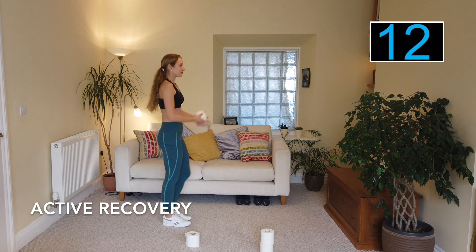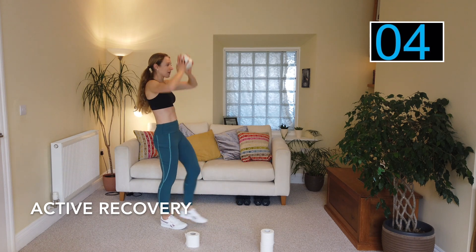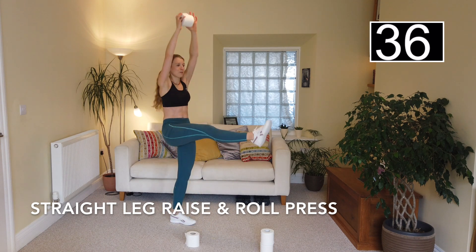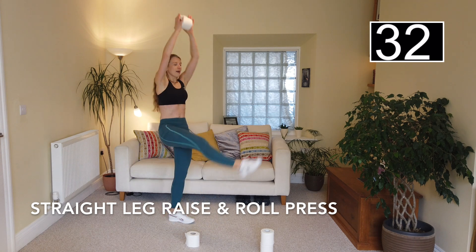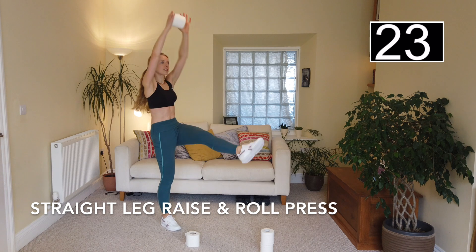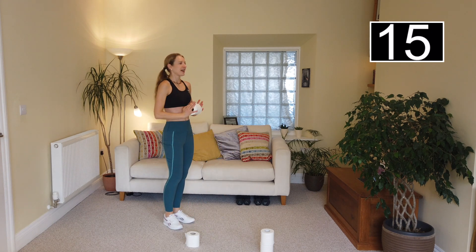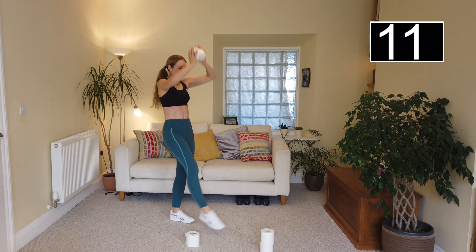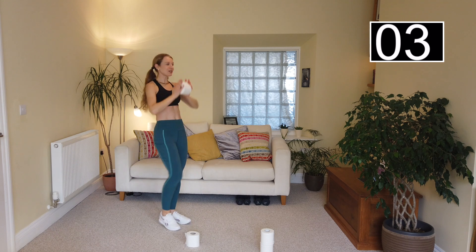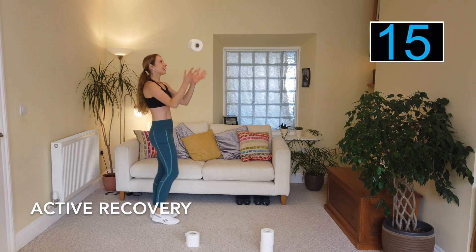We're going for a straight leg raise. Lift the leg up and push the toilet roll overhead — if you can't go overhead, go in front. Ready? Push and down, push and down. Hold the core in. If you want more of an ab move, crunch and come forward; otherwise just keep it up nice and tall. Really stretch that leg out — if you can get your foot even an inch off the floor, brilliant. Well done, you guys — you are doing the hard work and making a difference to your body! Back in for active recovery and catches.